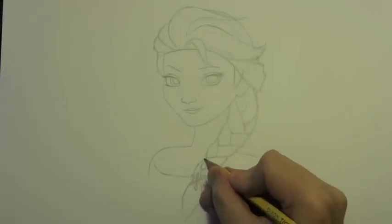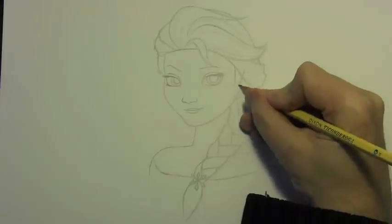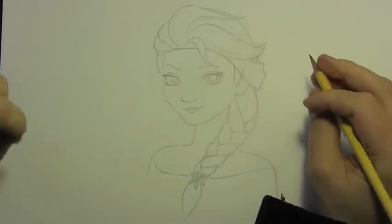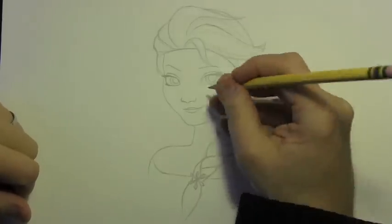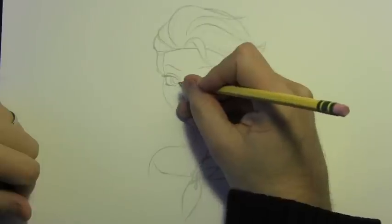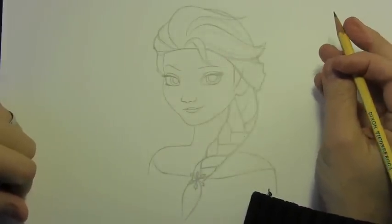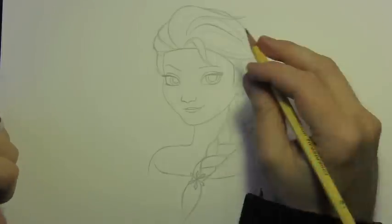That sort of finishes off the pencil line part of the video. I'm going to move on into adding color — to begin with mostly watercolor, just going to be using very light watercolors, maybe a more intense blue for the eyes. I'll carry it to completion mainly by way of colored pencil, but let's go ahead and do the watercolors.